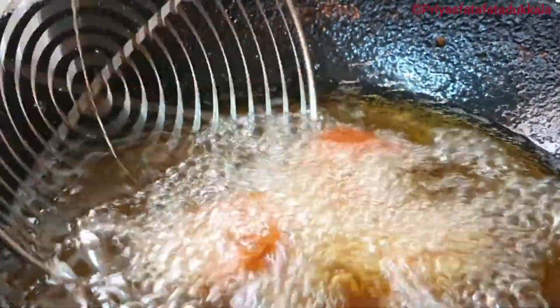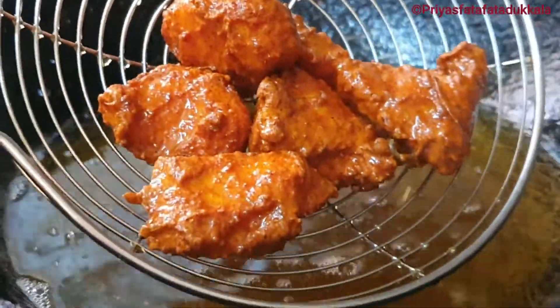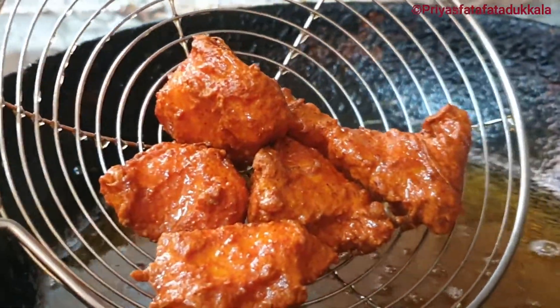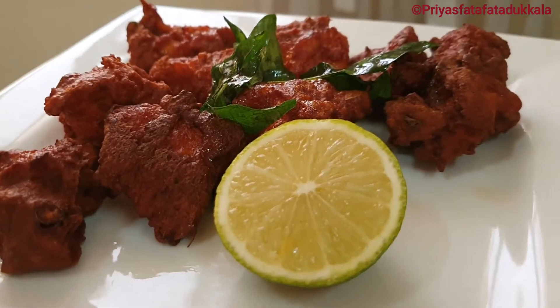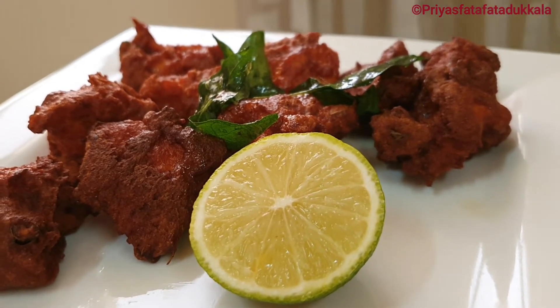That's it! Our yummy and delicious boneless chicken 65 is ready to serve. I just fried some curry leaves and garnished it, as it really gives a good flavor to our chicken.